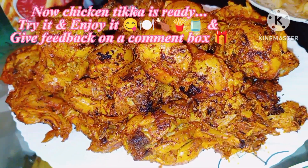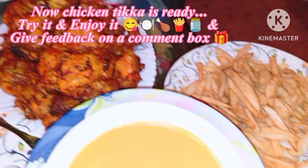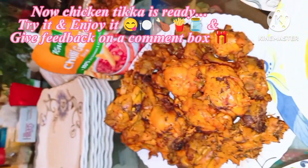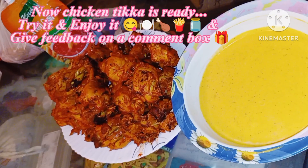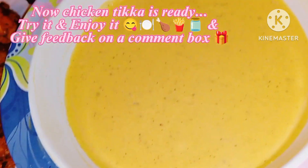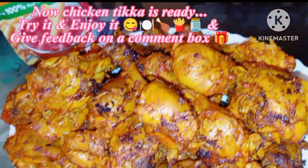You can adjust the recipe according to your favorites. Viewers, if you like my recipe, try it and give me feedback in the comments box. Don't forget to like, share, and subscribe. Thank you for watching — see you in the next video, Allah Hafiz.